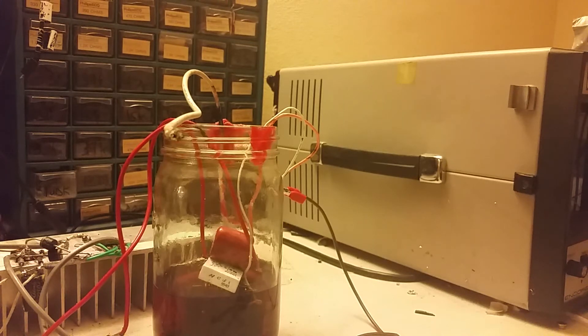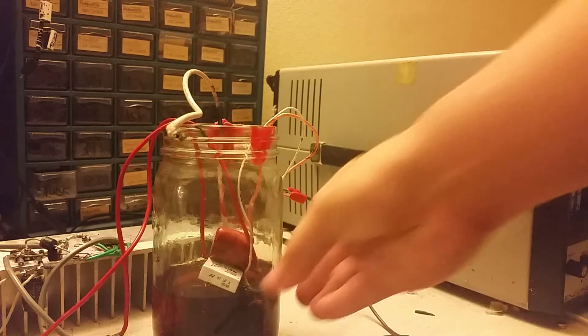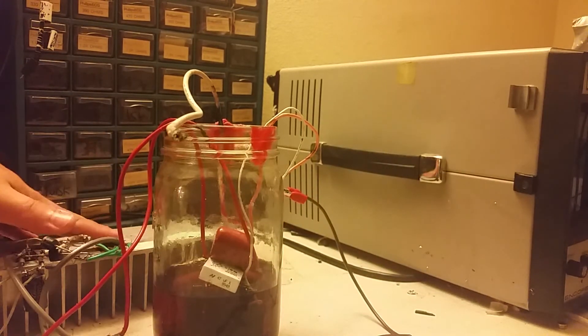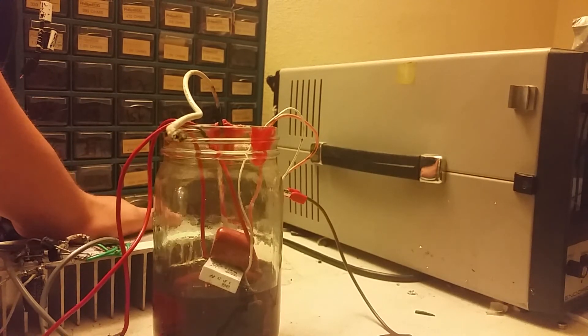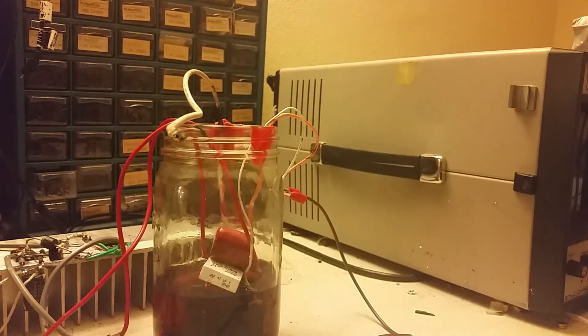It's just that after a while the oil gets warm, so that's a problem. But the good thing about having a giant heatsink is that the MOSFETs stay cold — about room temperature — even though I'm pulling a lot of power out.